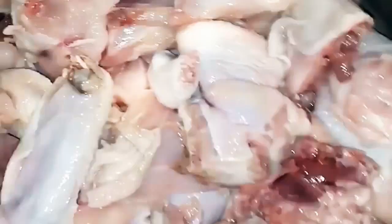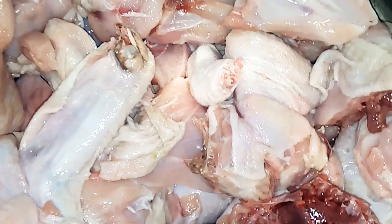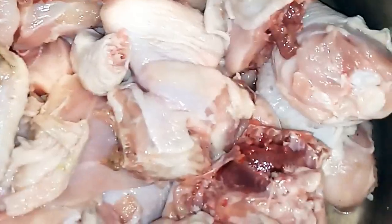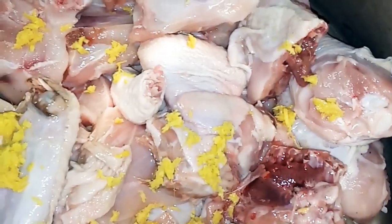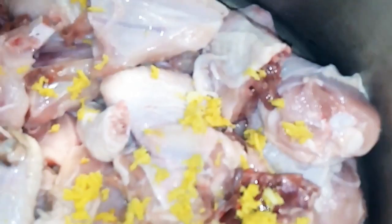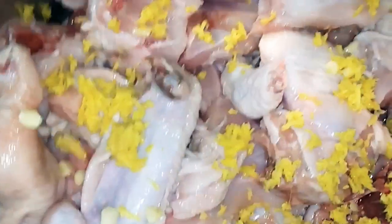Here is our clean chicken. We now have our chicken in the pot. Please remember not to add water to the chicken — all you need to do is season it. Add your ginger, add your garlic, add your seasoning cubes, add your onions.